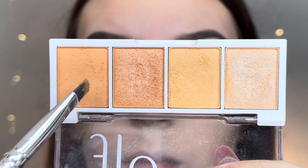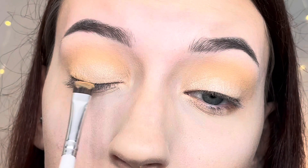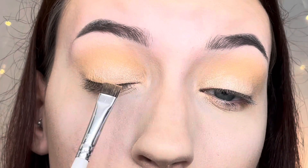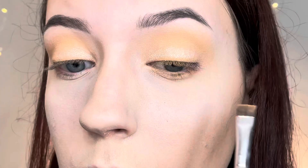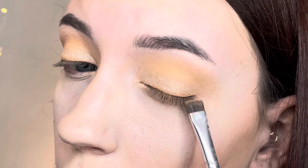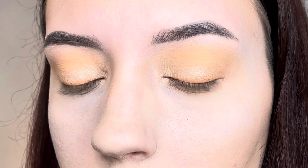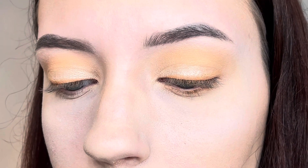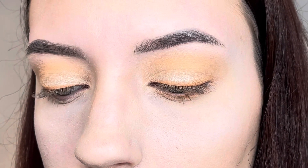Now I take the darker matte shadow on a defining brush and apply it along my lower lash line to give the effect of eyeliner. I have to pack it on there since the shadow is a bit light. I really like how it's turning out. Here is the final look — I'm going to apply some mascara and I'll see you at the end. That's all for today's video — comment down below which look was your favorite, and I'll see you in my next video!